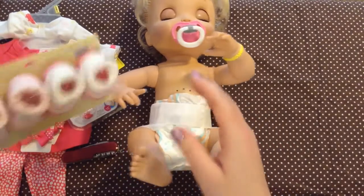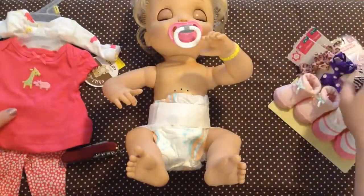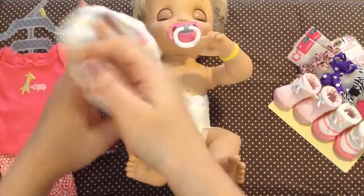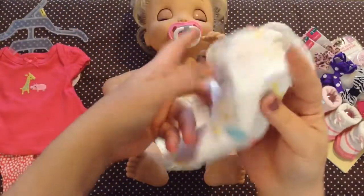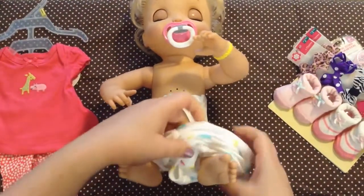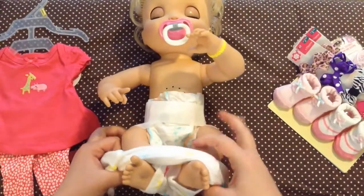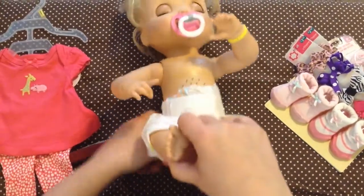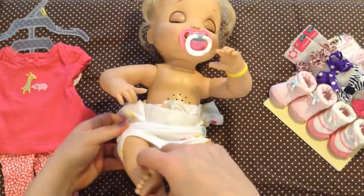First thing we're going to do - we have booties but we'll put those on kind of last. We have our outfit here. I'm going to take it off the hanger and put this little onesie. This is a preemie size Carter's onesie with long sleeves. Since she has such a big head, I'm going to put it on over her body. This kind of stretches the neck out but her head is so big it's really hard to get things over her head.